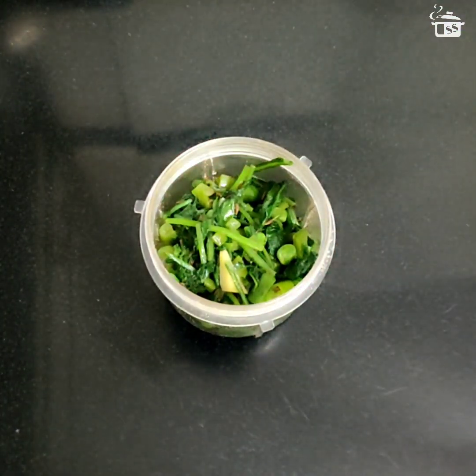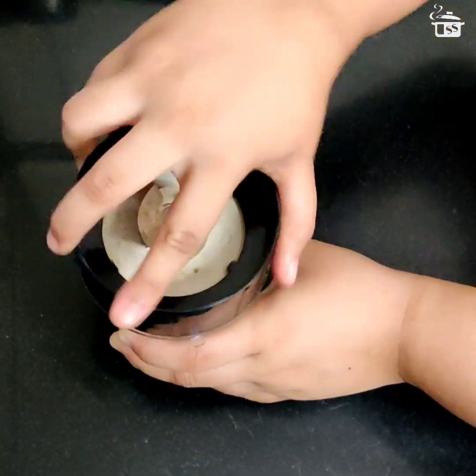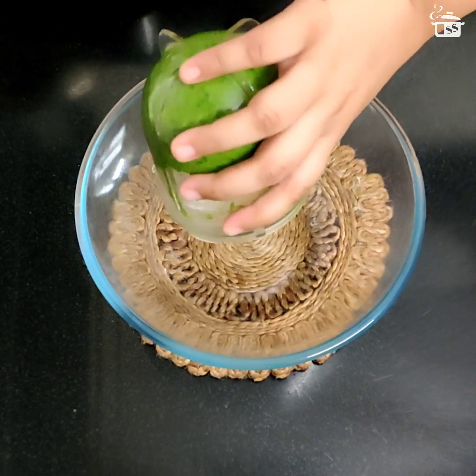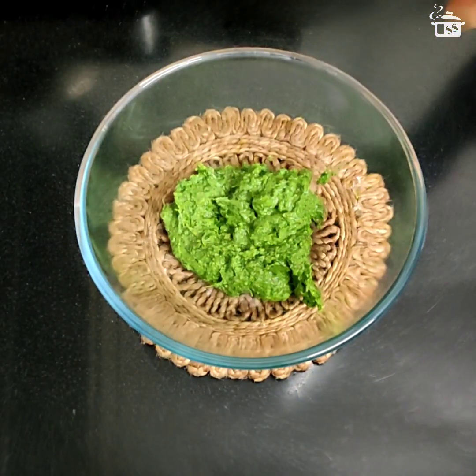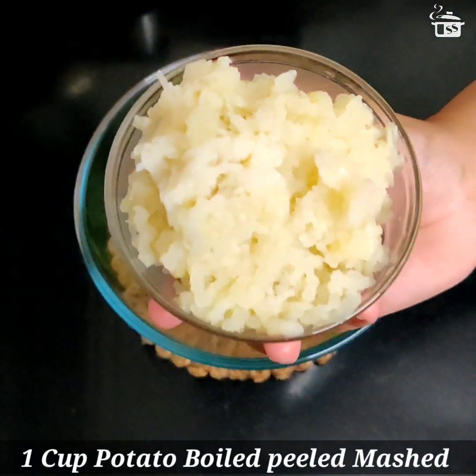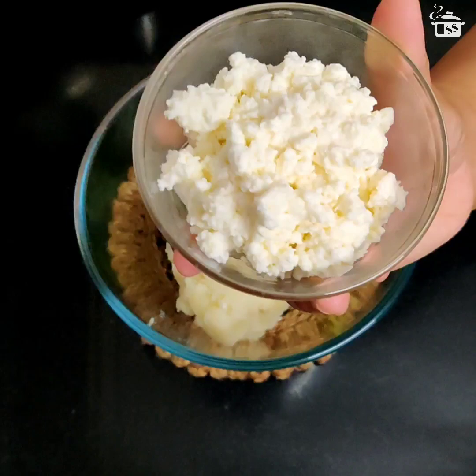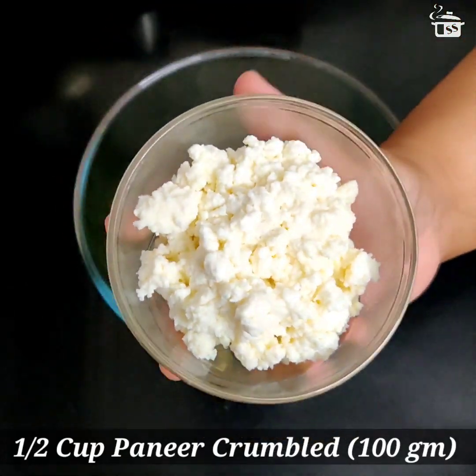Transfer it into a blending jar, cover with the lid, and blend into a smooth paste. Now transfer it into a large mixing bowl. To that I'm adding one cup of boiled, peeled, and mashed potato — these are around two large size potatoes — and one-fourth cup of crumbled paneer, which is around 100 grams of paneer. This will make sure that our kebabs are soft from the inside.